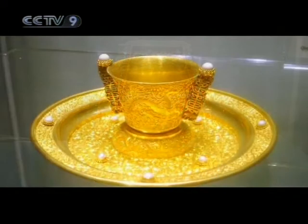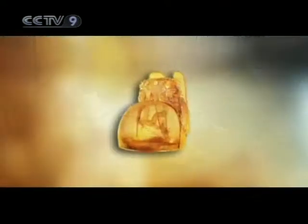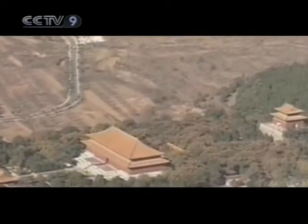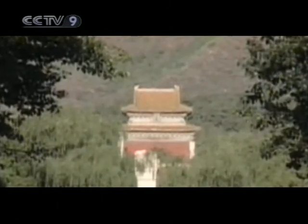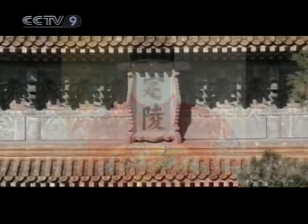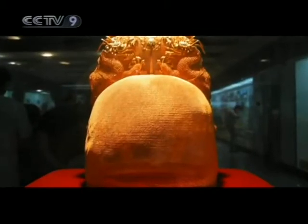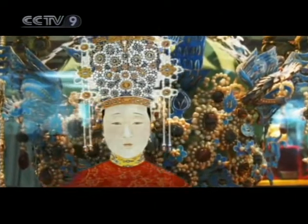The art of filigree engraving in China has a history of over a thousand years. This crown is called Yishan Crown, or a crown for assisting good government. It was unearthed in 1956 at the Beijing Ding Mausoleum, where the Ming Dynasty Emperor Wanli rests along with his two empresses. Both the Emperor's Crown and the Phoenix Crown of the Empress Xiaoduan are masterpieces of Chinese filigree.